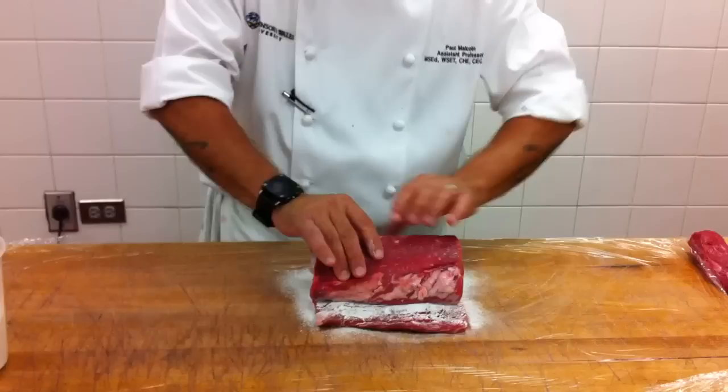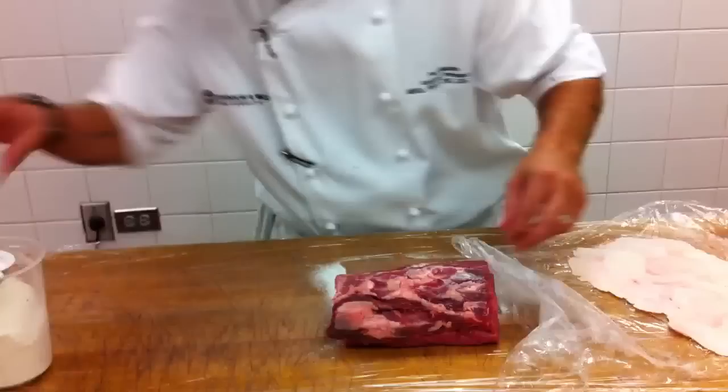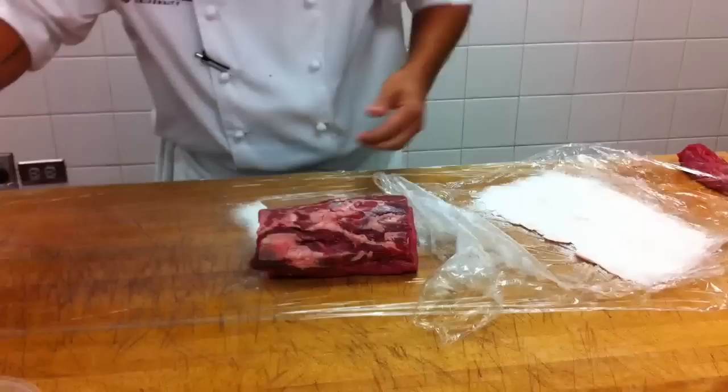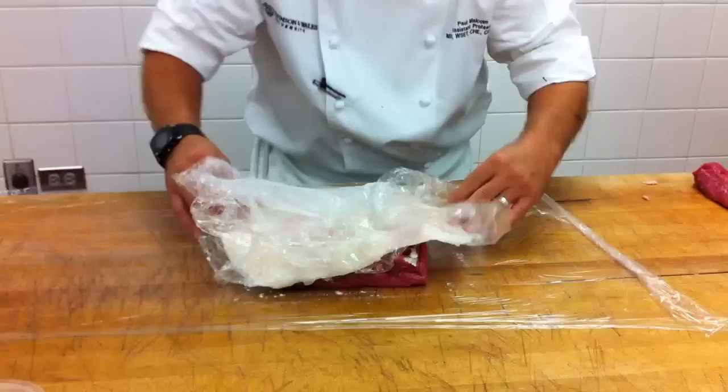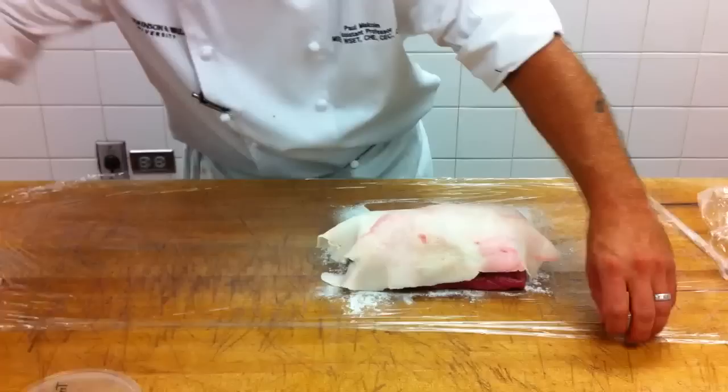Roll it up like that. Then we're going to take the fat leaf that we made earlier, put the transglutaminase on that, and we'll wrap that on the outside. And we'll roll it up.